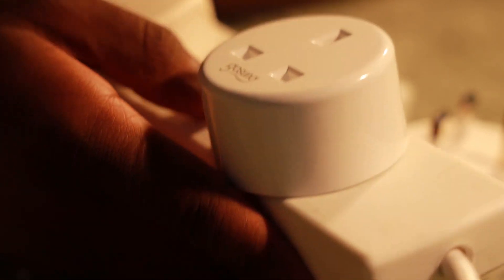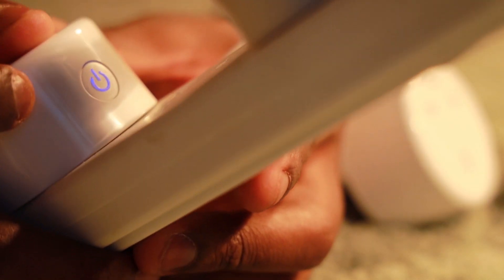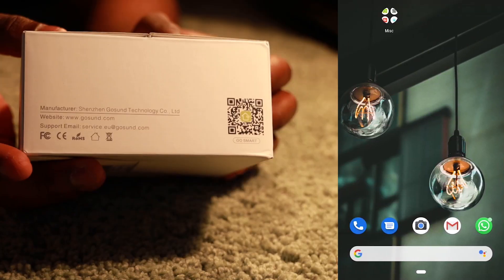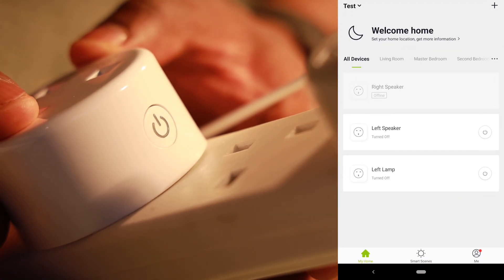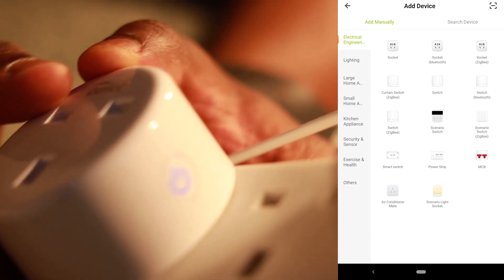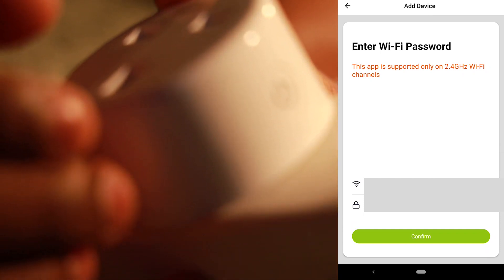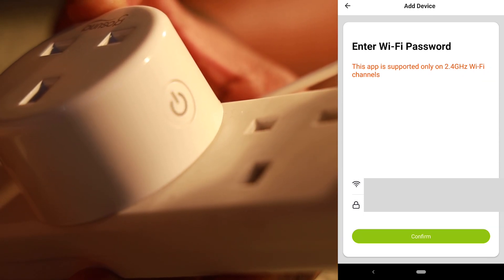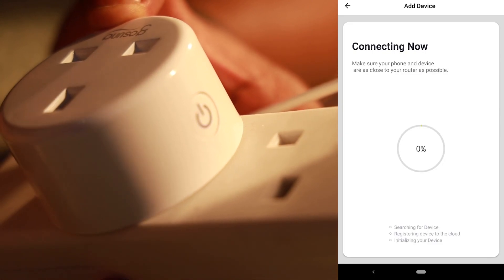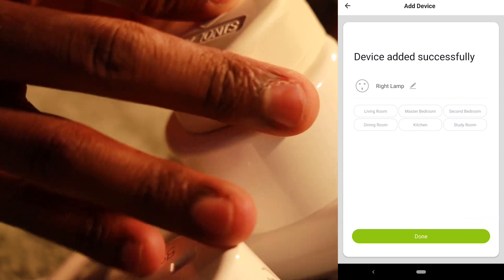Plug it directly into a socket or an extension plug. Once it's plugged in, press and hold the power button for five seconds. After that you start seeing it flash rapidly. Use the QR code that's on the package to download the app. Open the app up, select add a device, select socket — it might be titled as something else depending on where you are in the world. Once you do that, it'll ask you for your Wi-Fi details. Enter that and keep the plug and your phone close to your Wi-Fi router, as sometimes that can mess up the setup. Once that's done, your plug is set up — you can name it and it's good to go.